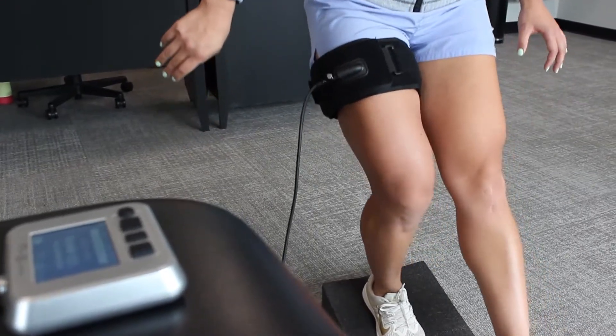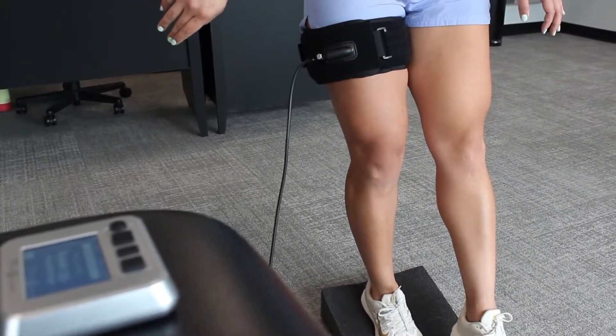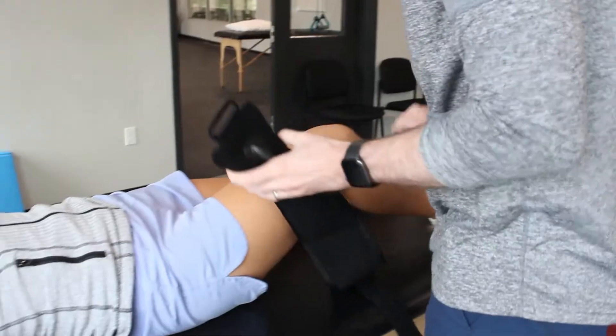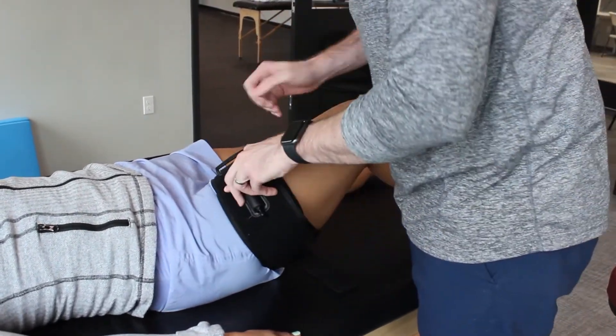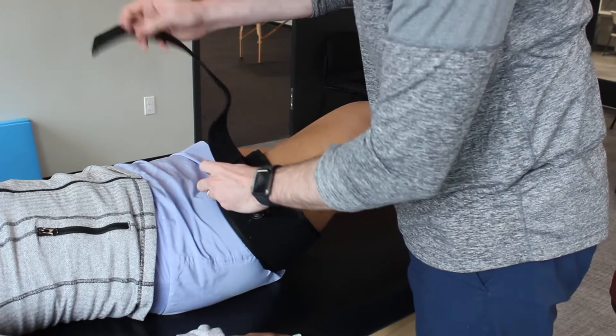The great thing about blood flow restriction is it can be used in any phase of rehabilitation. The end goal is to build strength essentially, however there are so many other components that go into blood flow restriction that actually help stimulate healing of bone and tendons as well.